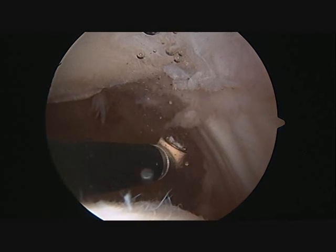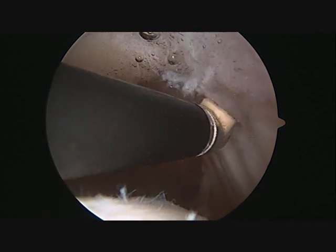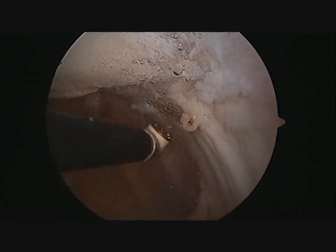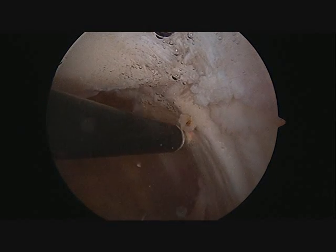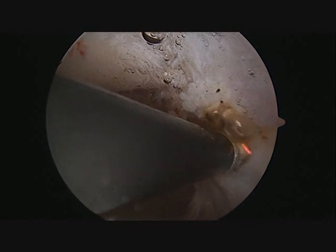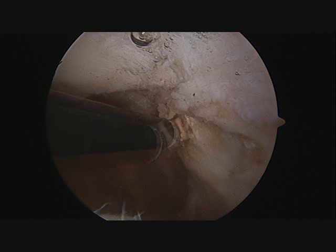This particular condition responds well to an arthroscopic lateral release. The arthroscopic wand is then inserted into the knee after the boundaries of the kneecap have been identified. The synovium is removed first, followed by releasing the tight retinaculum, which is a fibrous layer of tissue that holds the kneecap in place.